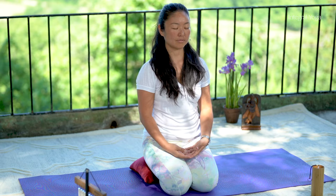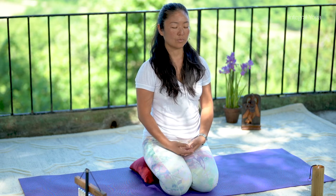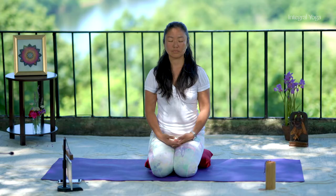We'll start the class with one Om. Exhale completely. Inhale for Om. Open the eyes.